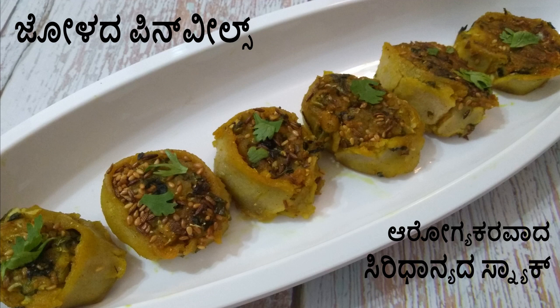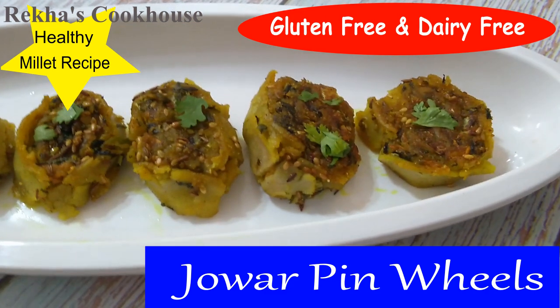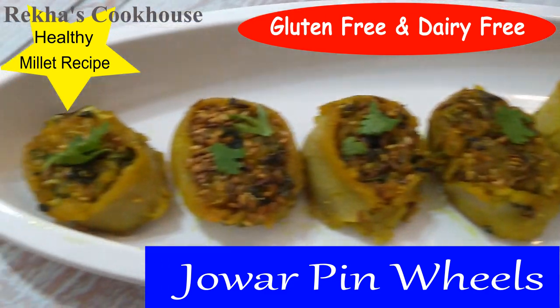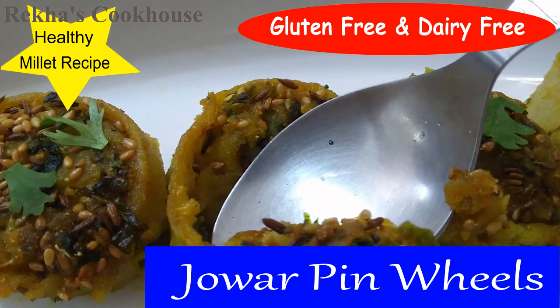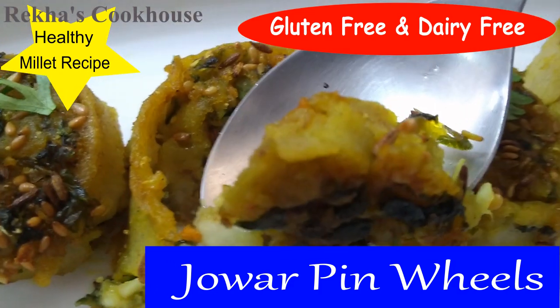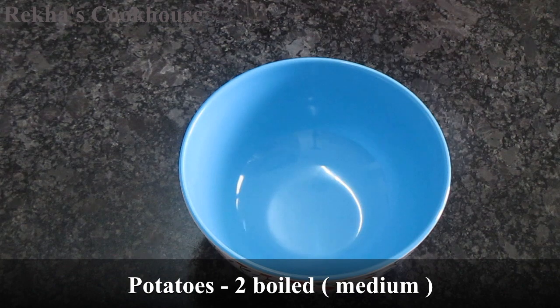Hello everyone, welcome to Mellar Gureka's Cocos. I'm going to show you this recipe for the first time. This recipe is called Samosa Pinwheels. I use the Samosa Pinwheels as a snack item.